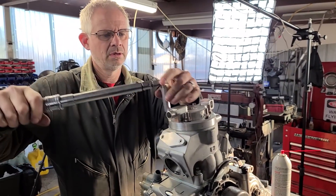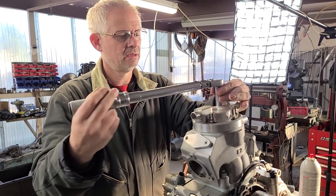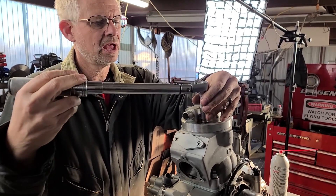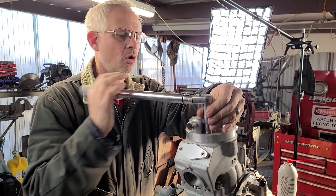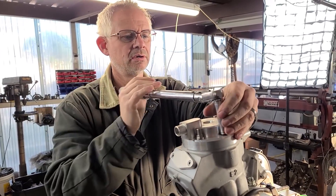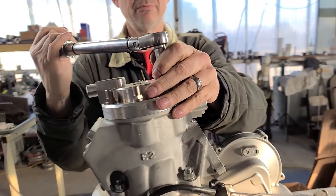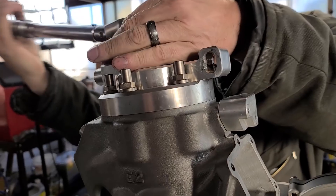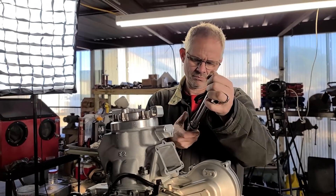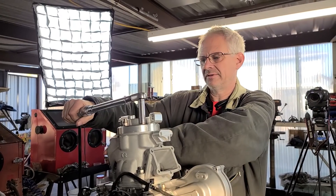Dave, when you torque those do you do stages? Yeah, I walk it down a couple of pounds and then you want to go across from each other. Right now I'm just getting them all snugged up, then take it up to the final torque in stages.